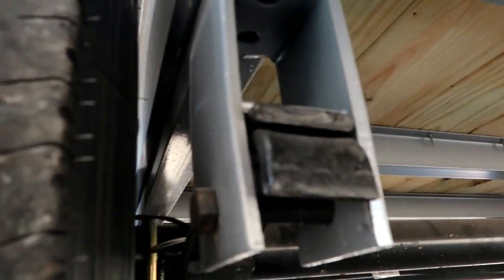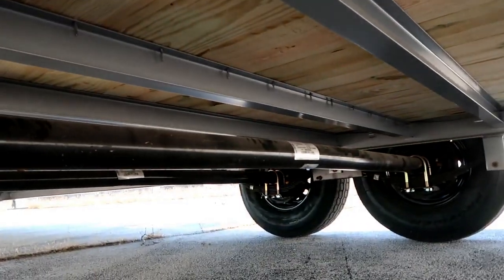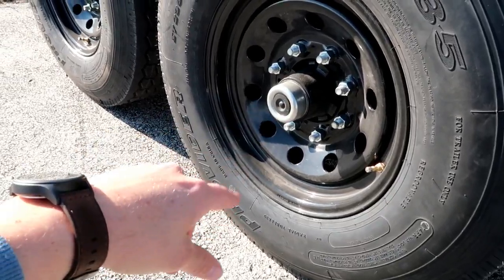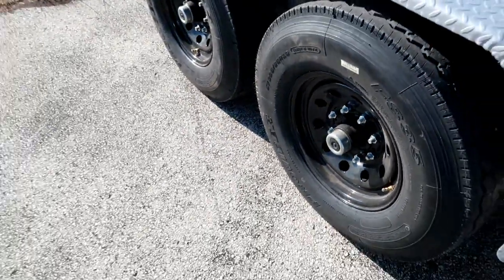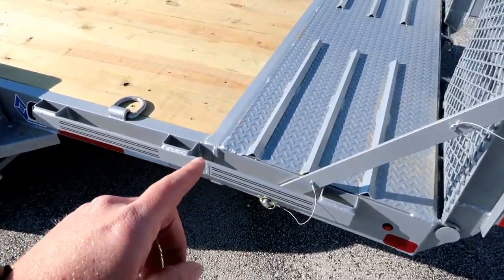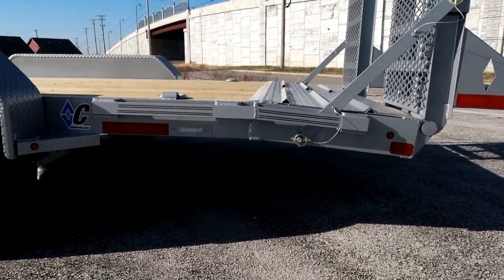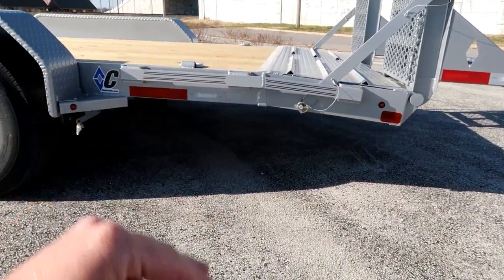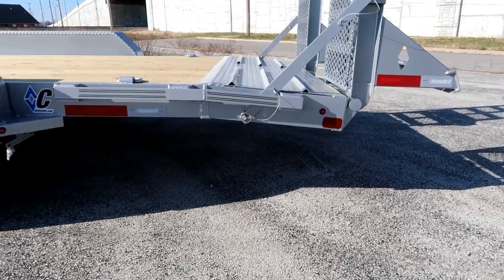Another feature that I think is really nice is the grease zerks in the suspension here. This is, I believe, a slipper spring suspension underneath. We've got the slipper spring on the back and then the 7,000-pound Dexter axles. These have the self-adjusting brakes and the easy-lube hubs — we lube it right here and the brakes should be self-adjusting. Then we have the 2-foot diamond plate dovetail — it's not really the steepest dovetail, but I think when you're loading a vehicle, just that little bit of roundover will help prevent you from hanging up. You're only probably saving 2 inches, but I think that really helps with your approach angle.